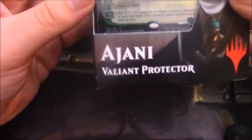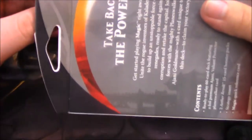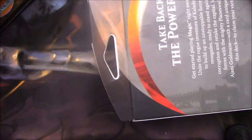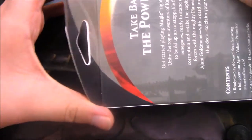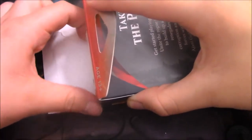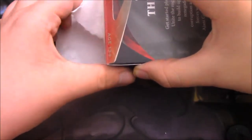Hey there ladies and gents, magic fans of all ages. Today I'm going to be opening the Ajani Valiant Protector. I just got both of these. I've already done the Tezzeret, which was a gift for my girlfriend, and now I'm going to be doing my deck, because I like the Lion Mage more than I like the Artificer.